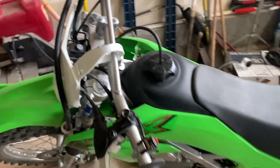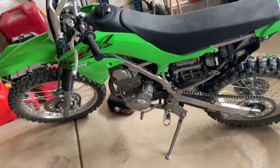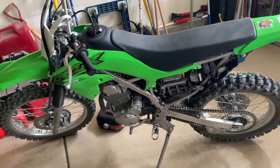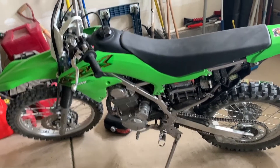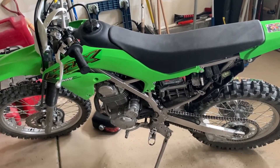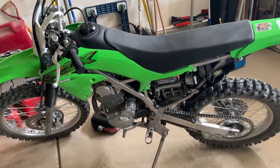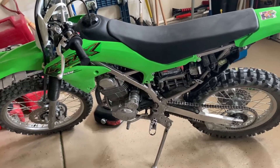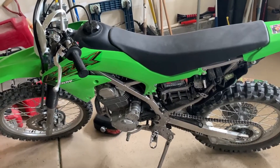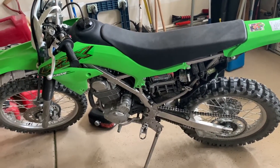So I called the Kawasaki dealership today, and they said they saw this recently with one other guy. They asked if I had dumped the bike — my son's dumped it a number of times. This last time he only tipped it over once, nothing serious. The dealer said they had another guy come in with the same thing: he tipped the bike going up a hill, the check engine light came on. They checked the codes, got Kawasaki involved, and found it had something to do with a sensor. Because the bike was tipped over with fuel injection running, it tripped the sensor — and they basically just had to reset it.